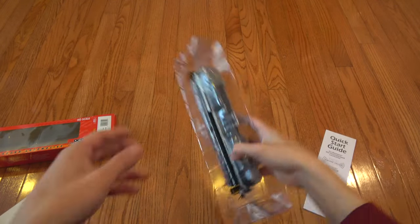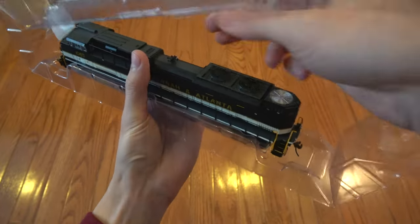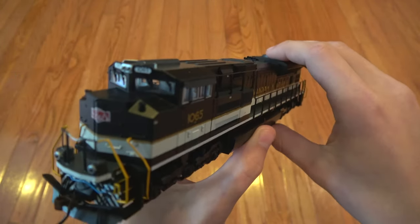And then, of course, you have what everybody is concerned about — the locomotive itself. If you open up the shell, it unlocks at the end and opens up like that. It has some plastic protection in there. And you have a gorgeous locomotive.